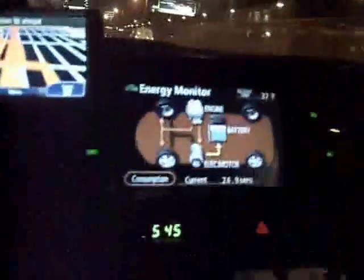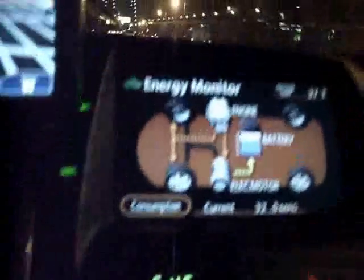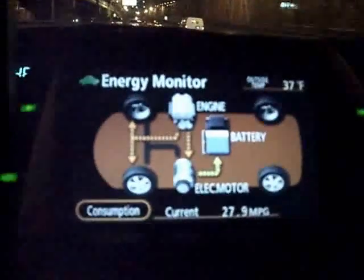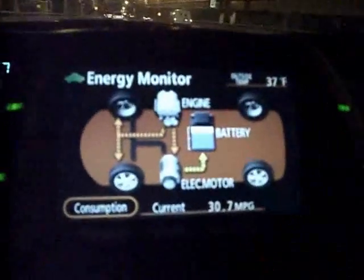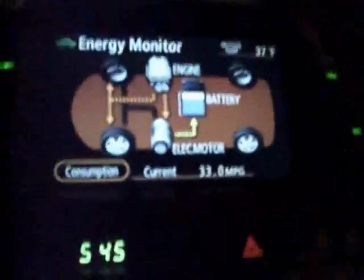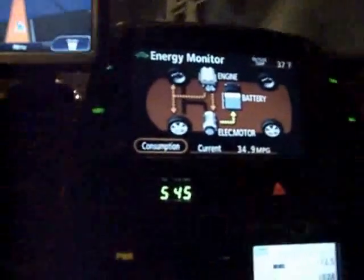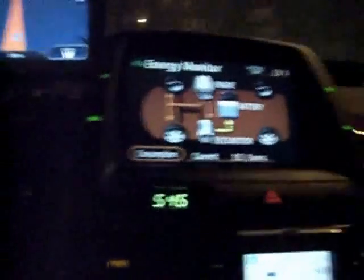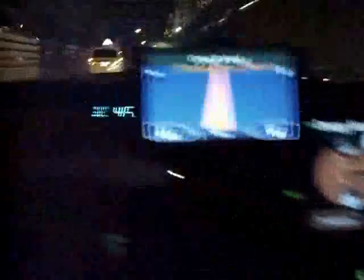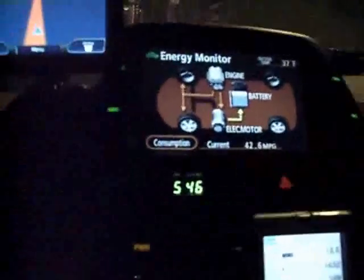I'm switching to the energy screen and maintaining about 30 miles per gallon. It's staying around 30 while going about 47 miles per hour. Dropping down to 46, getting about 34 miles per gallon. Dropping to 44 mph — giving a little more gas to stay around 30 MPG. Now we are on top of the bridge and it's all downhill from here.